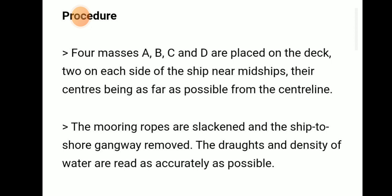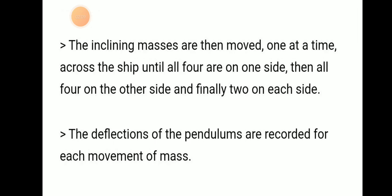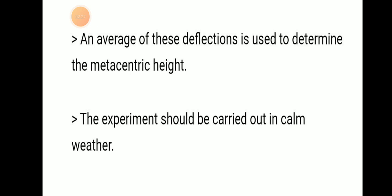The draft and density of water are read as accurately as possible. Then the inclining masses are moved one at a time across the ship — first until all four are on one side, then all four on the other side, and finally two on each side. The deflections of the pendulums are recorded for each movement of the masses.